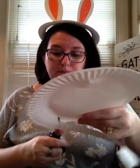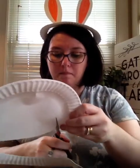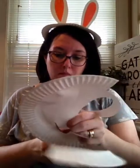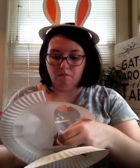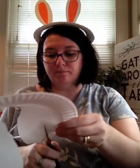And then you're just going to cut out everything that's not your ears. This is a fun little Easter or springtime craft you can wear to your Easter or holiday dinner.